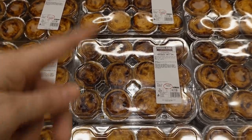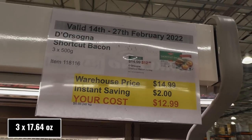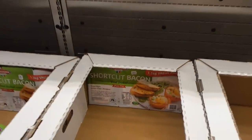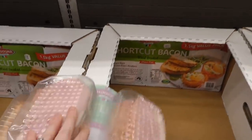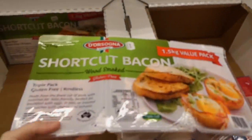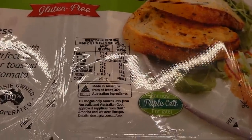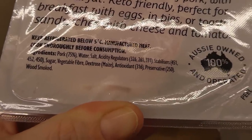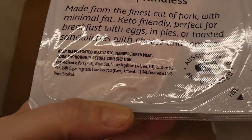They've given out samples and the custard is super creamy. Short cut bacon — three of the 500 gram packs — is $2 off down to $13. This is the hickory wood smoked, gluten free variety. They call it short cut bacon or Canadian bacon — a triple pack. It's gluten free, rhineless, keto friendly, and has minimal fat. Perfect for breakfast with eggs, or toasted sandwiches with cheese and tomato.